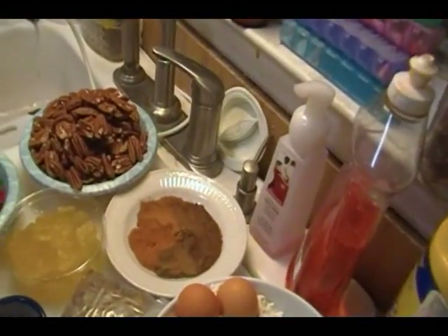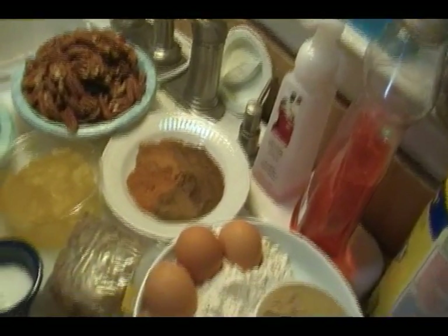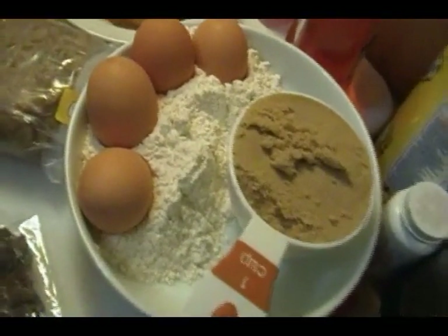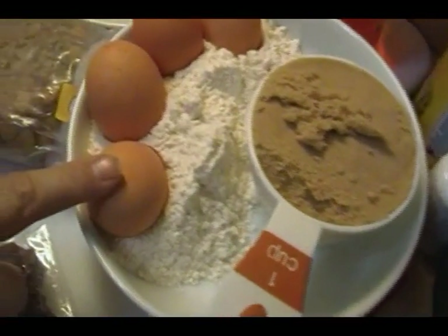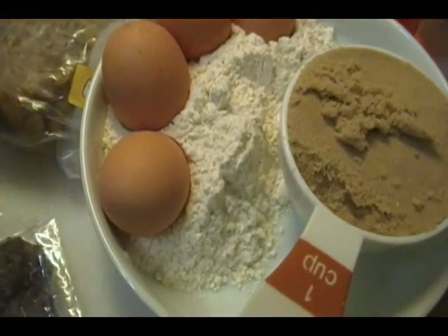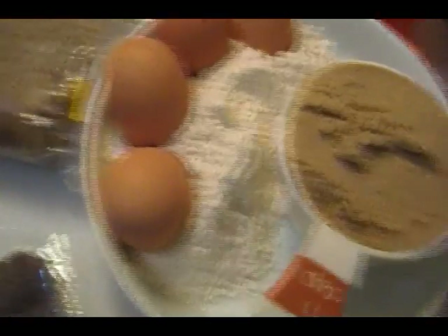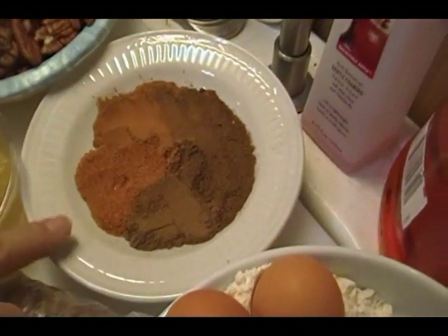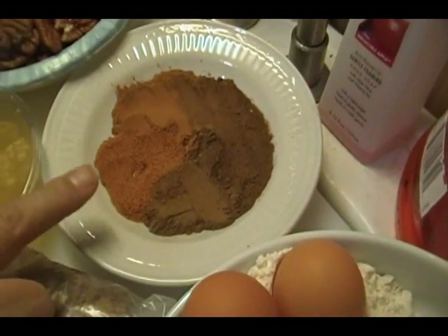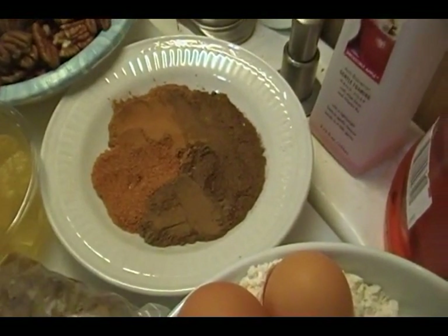We're gonna start off by making our batter, which is very little batter. It's amazing how little batter is actually in here. We're gonna start with a stick of butter and cream in a cup of brown sugar, then add in four eggs one at a time. Then we're going to add in some vanilla and our dry ingredients, which is one cup of flour, a teaspoon of baking powder, a teaspoon of salt, and a lot of spices — a teaspoon each of cinnamon, nutmeg, cloves, allspice, and mace.